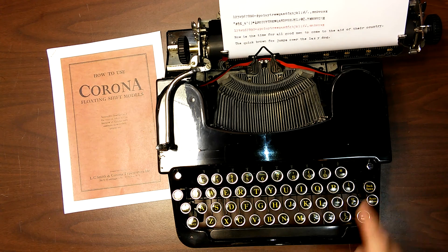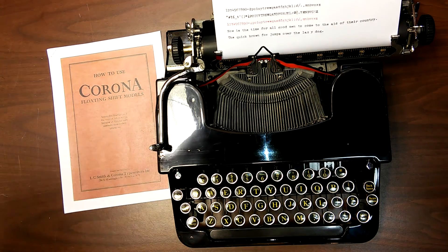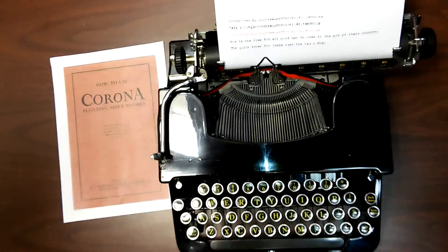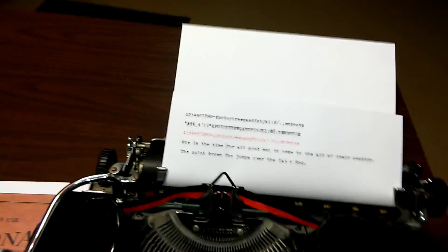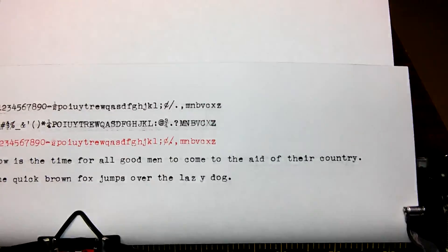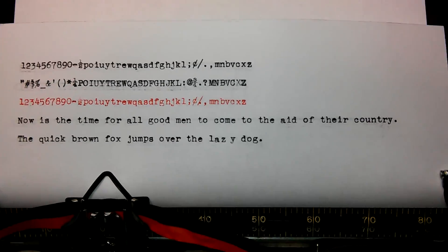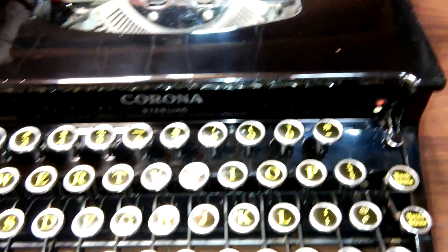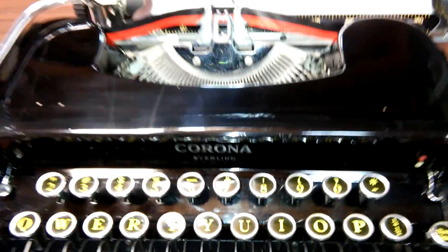Everything works well on it. It's got a new ribbon on it. That's the 1935 Sterling model, Smith-Corona.